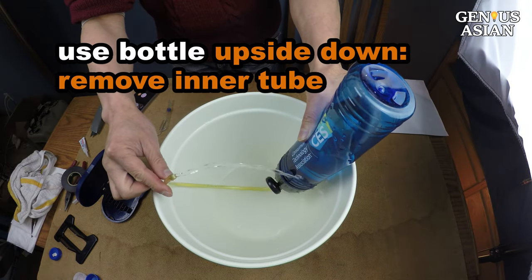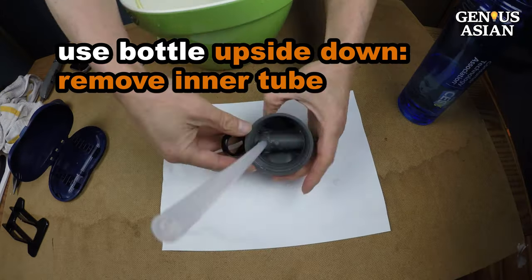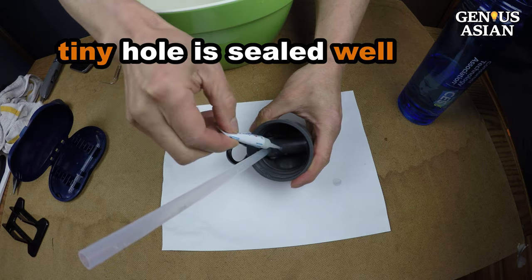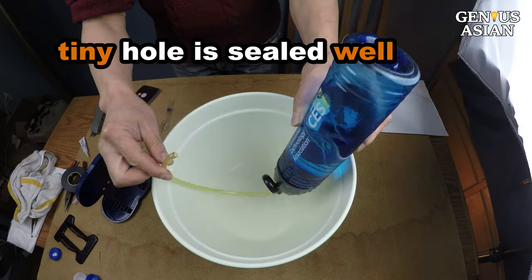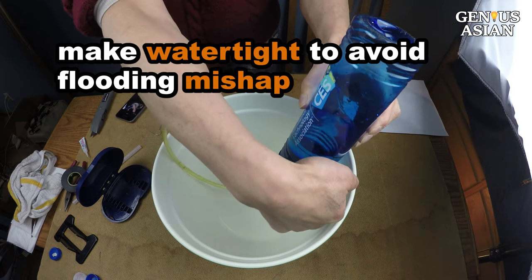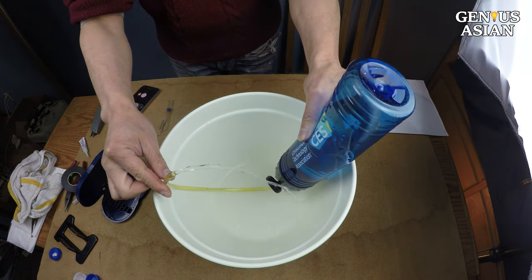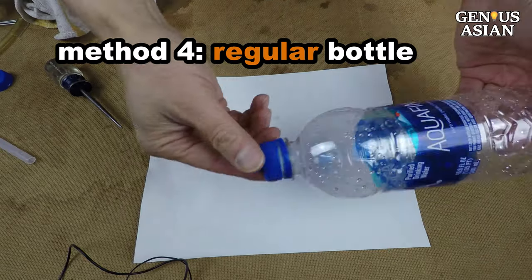If you prefer to use the bottle upside down, you need to remove this inner tube and make sure that the tiny hole is sealed well. With the upside-down design, you really need to make it watertight to avoid a flooding mishap. In the upside-down case, therefore, I would prefer a simpler design, such as the next one.